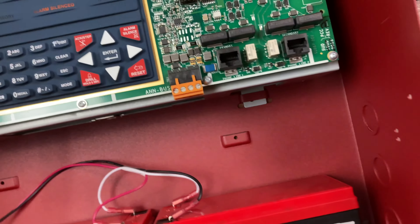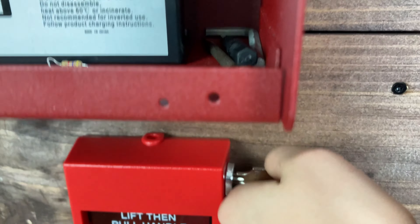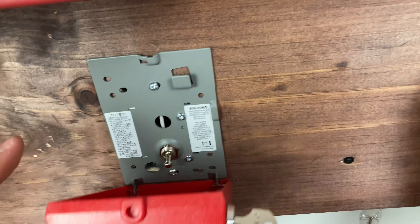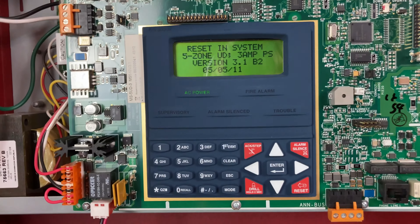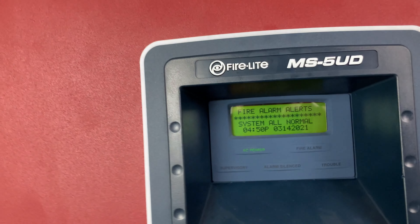As you can see, we do have audible silence for all of these and it does look great. I think we're going to reset our pull station — to do that we stick the key in, flip down the switch, and close it. We can reset our system, and as you can see the system is all normal.